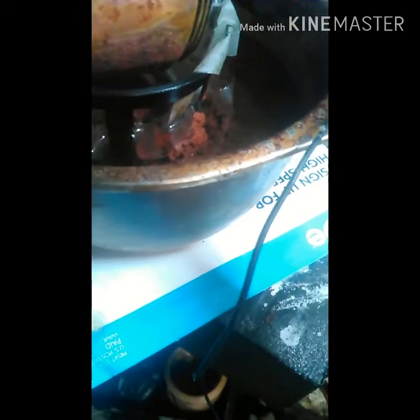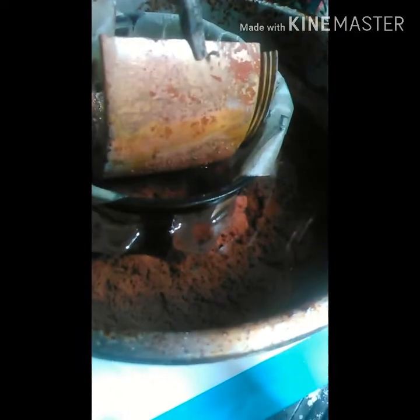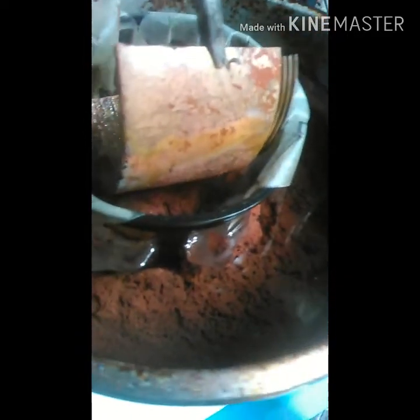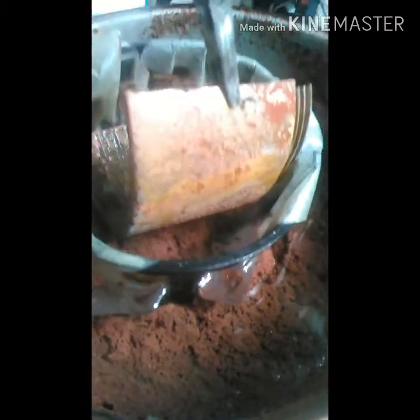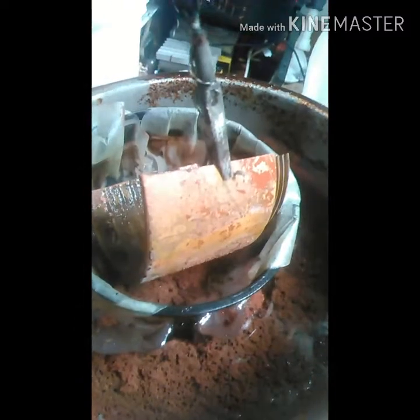What I'm going to do is strain this out and then try to do an assay test on it — see if it's just copper in there or if it's pulling other metals too, and where they're going. I'll figure that out and let you know.